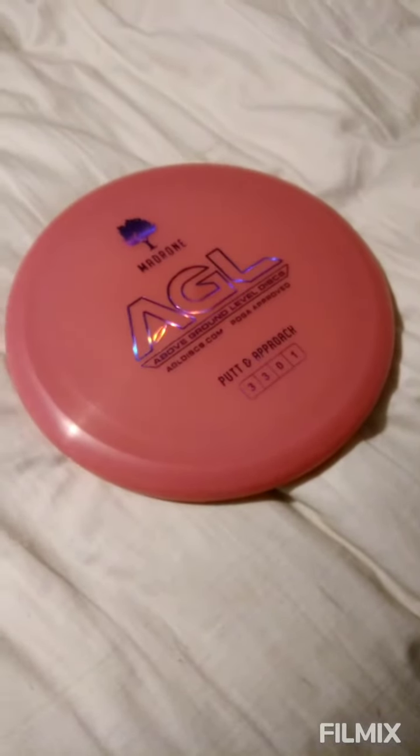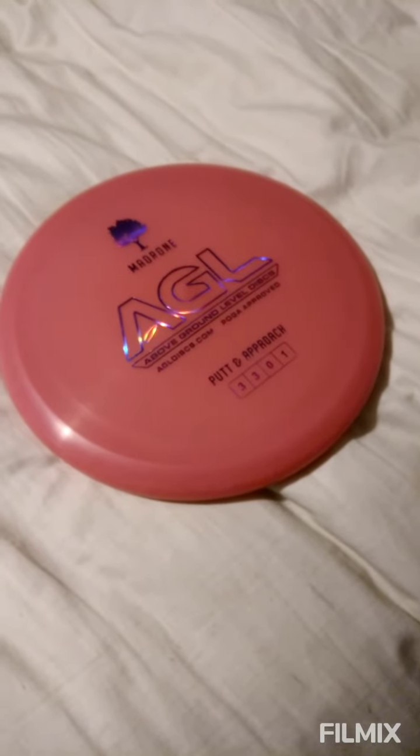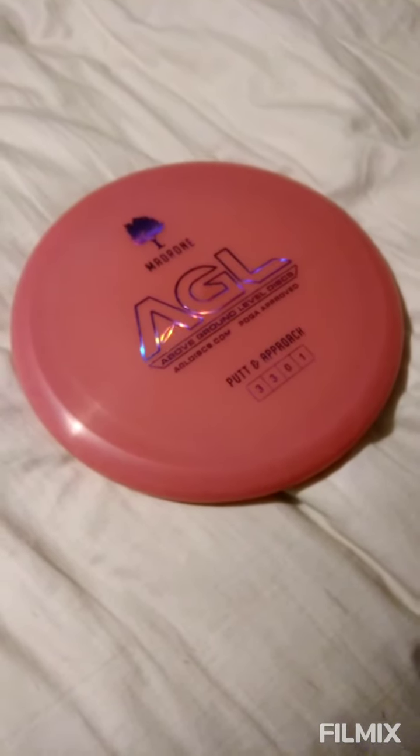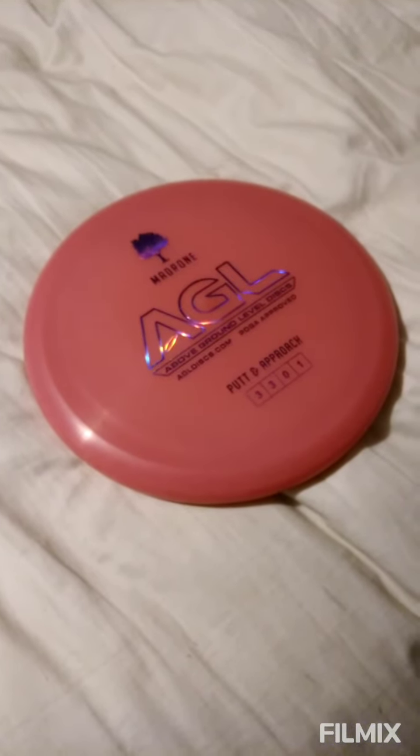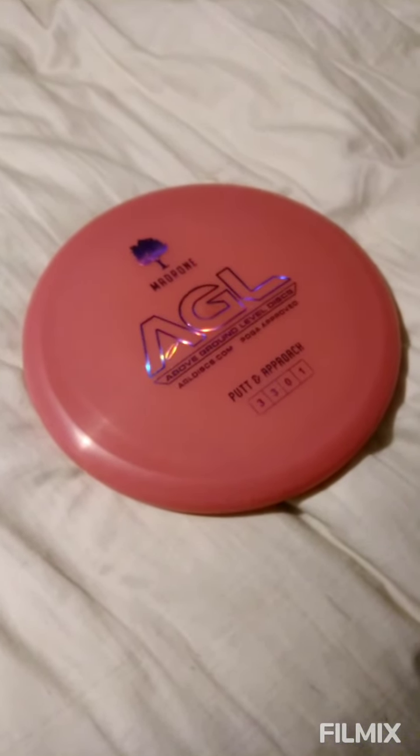Ladies and gentlemen, I present to you the AGL Madrone with flight numbers of 3, 3, 0, 1. This putter right here, hands down, has to be one of the best putters that AGL has out there, and I'll tell you why.